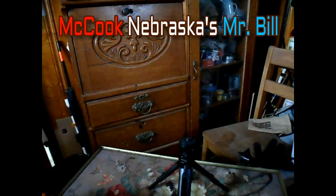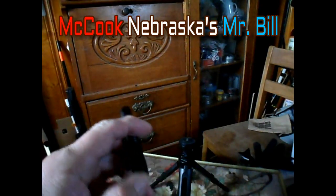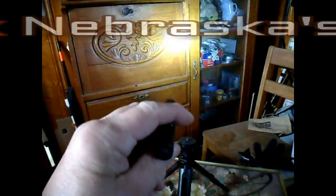This is McCook's Mr. Bill. It is an honor to have you here. I'd like to talk about flashlights today, and most of the flashlights I have are very, very small.